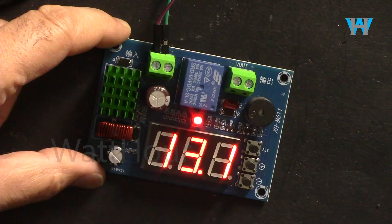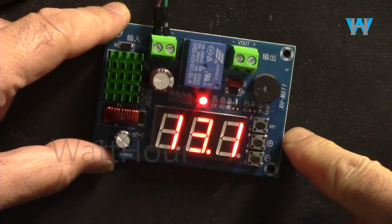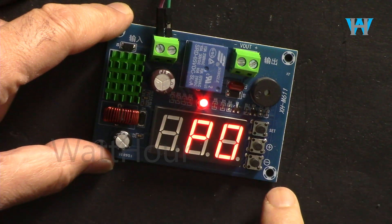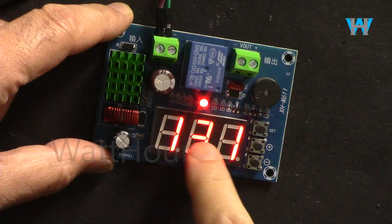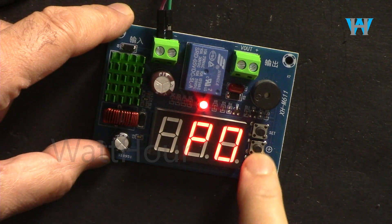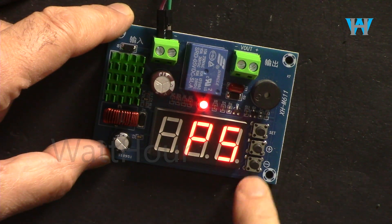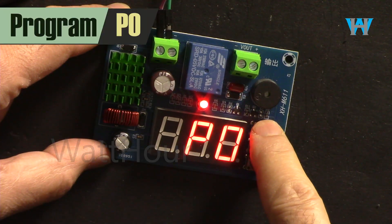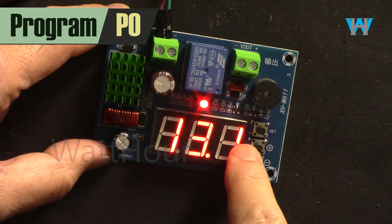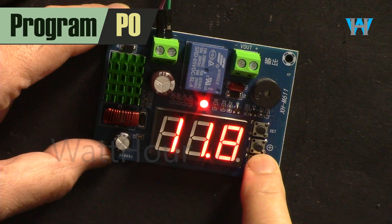Below 7 volts this cannot function, so it starts from 7 volts but you can control from 8 volts to 80 volts. This has 6 settings. There are three buttons: set, plus, and minus. When we press set it shows program zero, and if you don't touch anything within a few seconds it returns. Using plus and minus I can go to program one, two, three, four, and five.